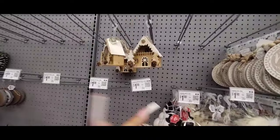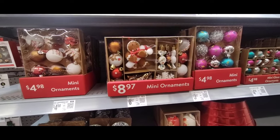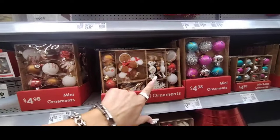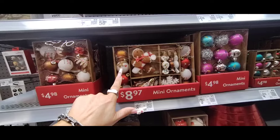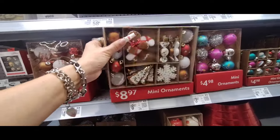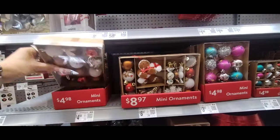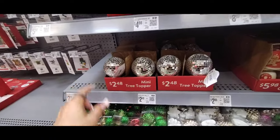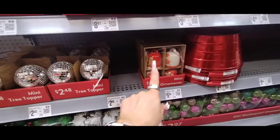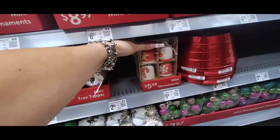I want to show you guys the eight mini ornaments — these are fun if you're going to do a tiny tree, maybe in your kitchen. They have the gingerbread frosted candy, the gingerbread guy, gingerbread boy carrying the candy cane. You have the snowflake, the gingerbread man, the red and the white, the frosted with sprinkles, and gingerbread trees — $8.97 for that pack. They also have a set with a little bit of everything for $4.98.